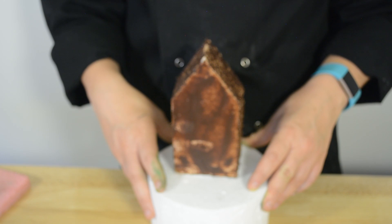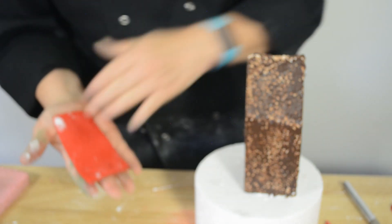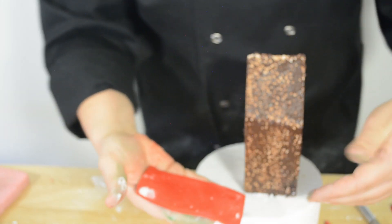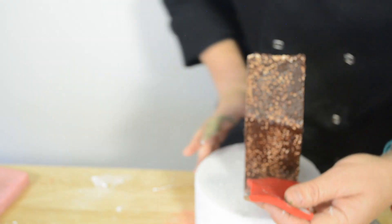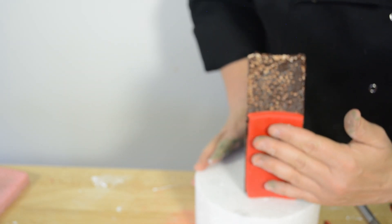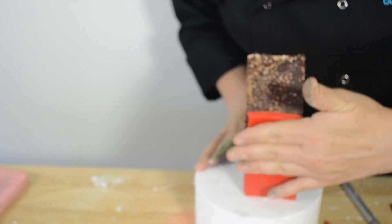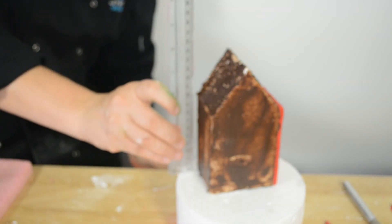We're going to put our barn walls on now. So we're actually going to apply the side walls first. We've made the fondant quite thick and the ganache is actually quite soft and sticky because it's starting to heat up in the room. So all we're going to do is cut each panel and stick it on — measure as you go.